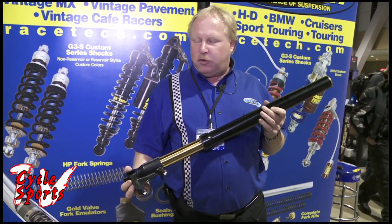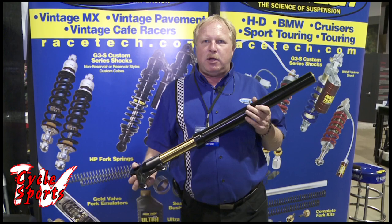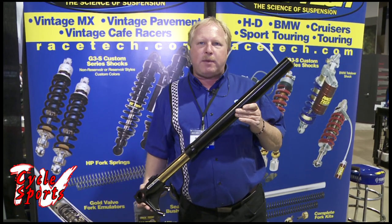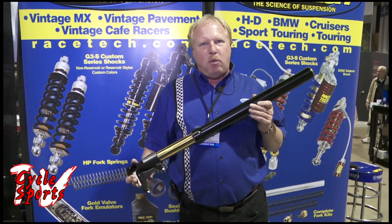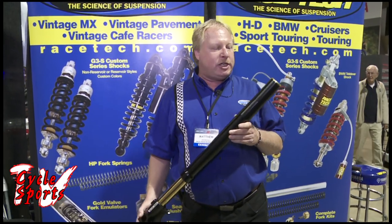We have had requests for the last several years primarily from custom bike builders, v-twin builders, cafe racer builders for a Racetech custom built fork. They were tired of trying to convert OEM stuff or some of the other brands that are very good, but road race oriented. They wanted equipment for custom bikes. So at that behest, we have designed the Racetech G6 fork.